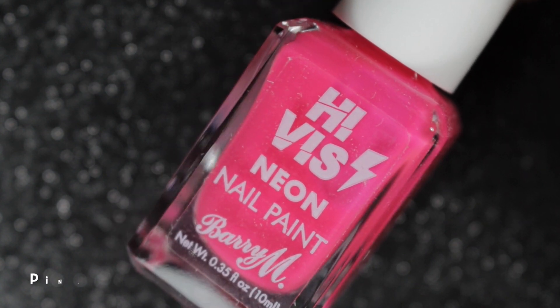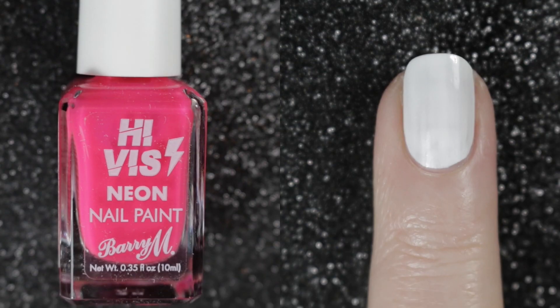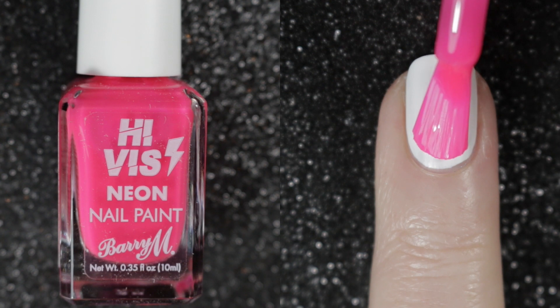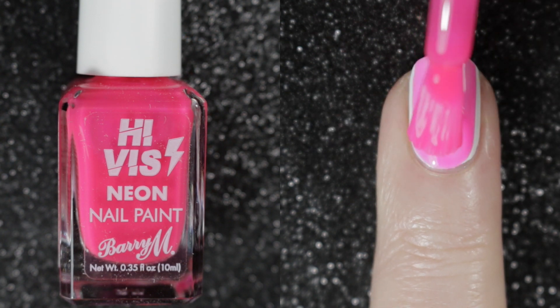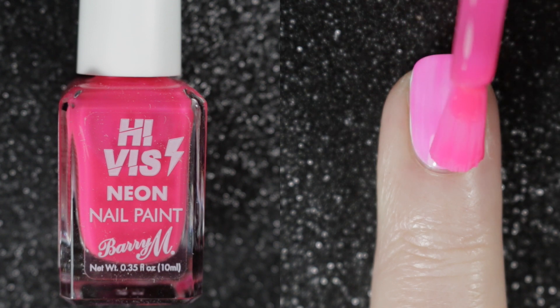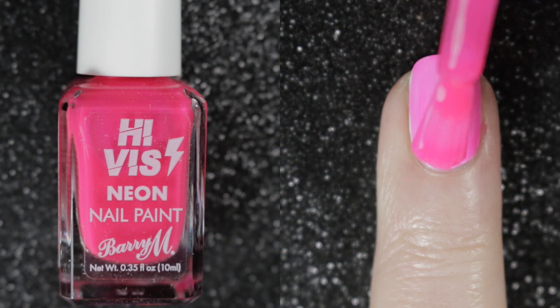The first one here is the bright pink, it's called Pink Venom. These polishes are all designed to go over a white base and not to be used on their own. They are a little bit hard to work with and a tiny bit patchy and streaky on the first coat, but they do even out on the second.